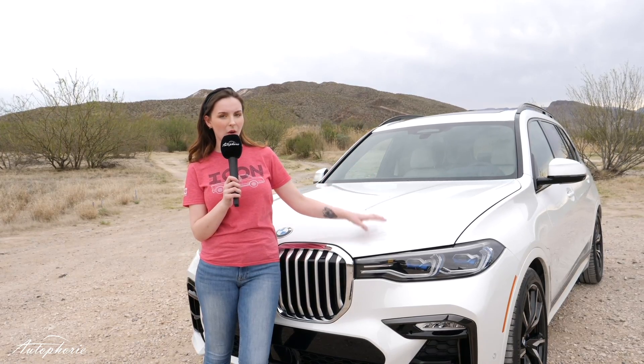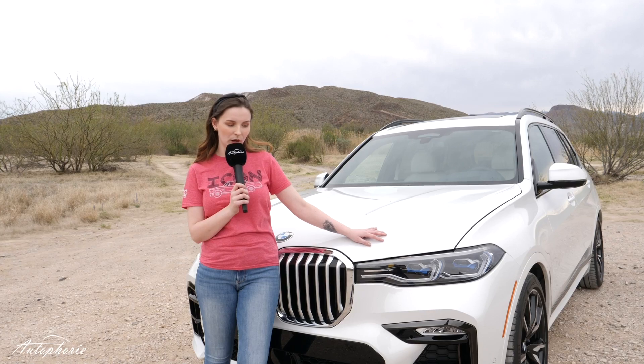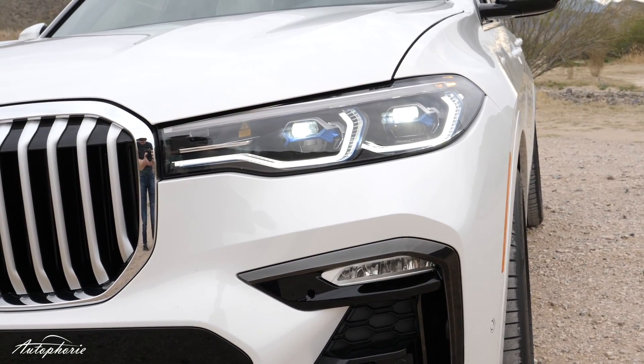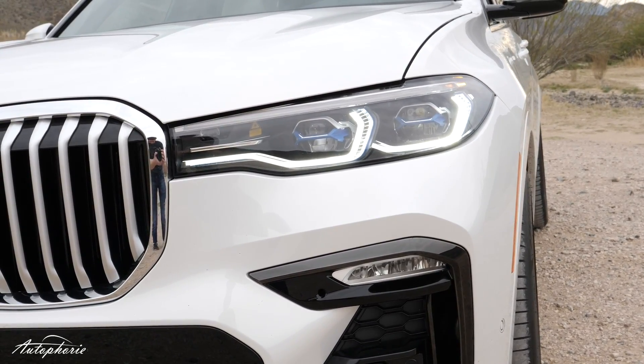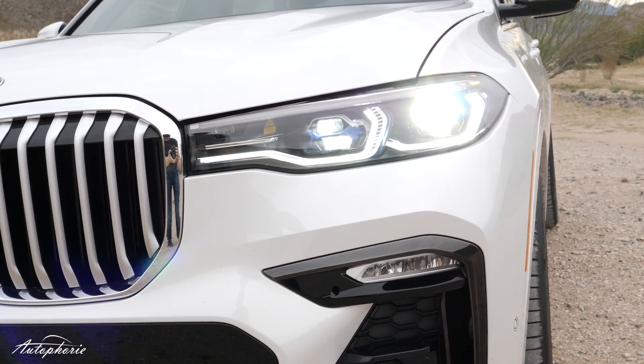As you can see our car has the laser lights, and yes we do have them in Germany too. In fact ours are even better than those of the States. Why? Because ours have a range of 600 meters and the laser lights for the States have only 300 meters.